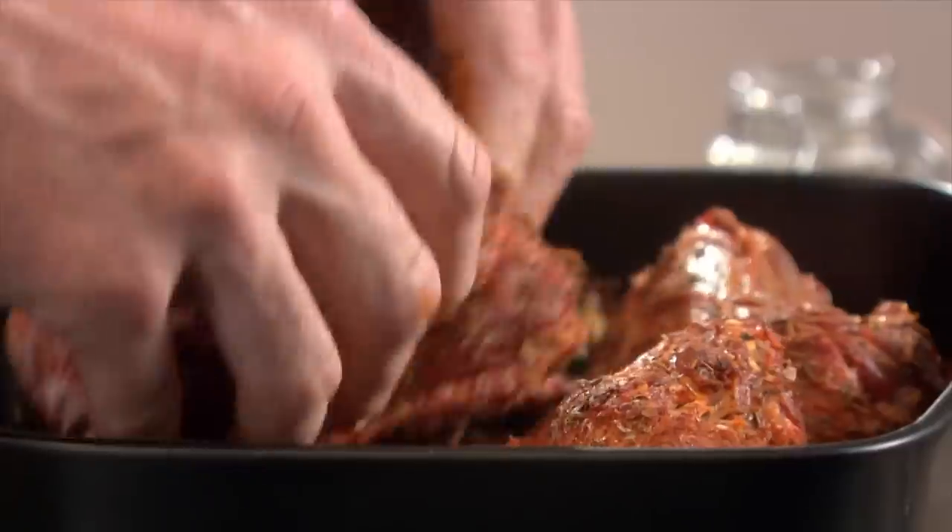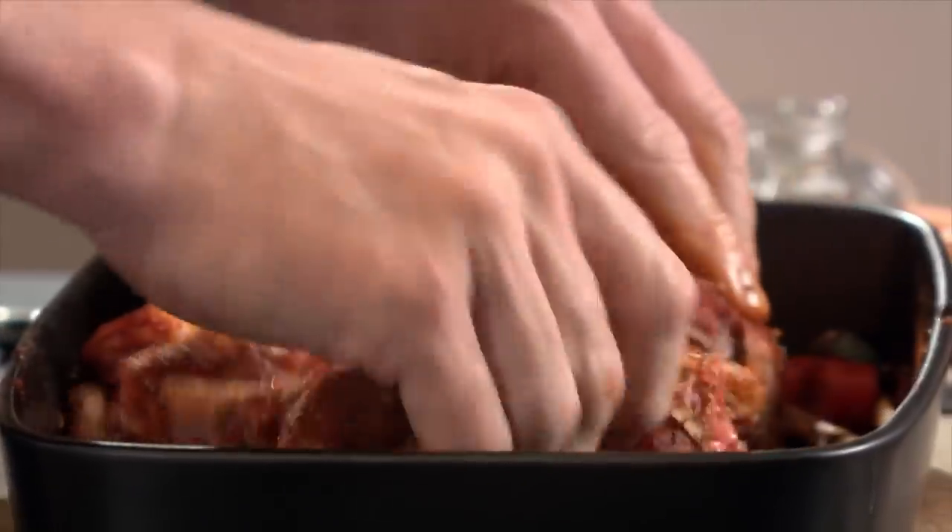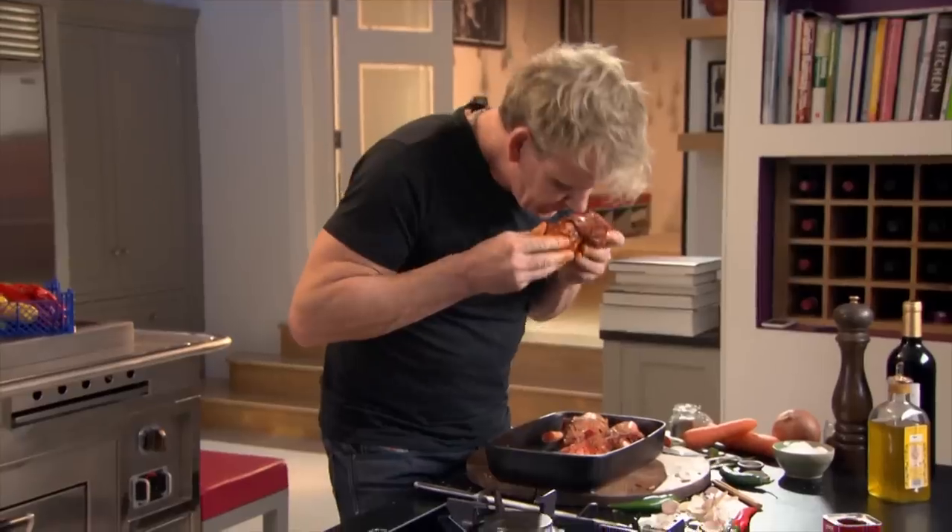Jump in and just start really rubbing. At this stage you can leave the lamb to marinade for anything from half an hour to overnight, allowing the spices to really penetrate the meat, giving amazing results when you tuck in. Delicious.